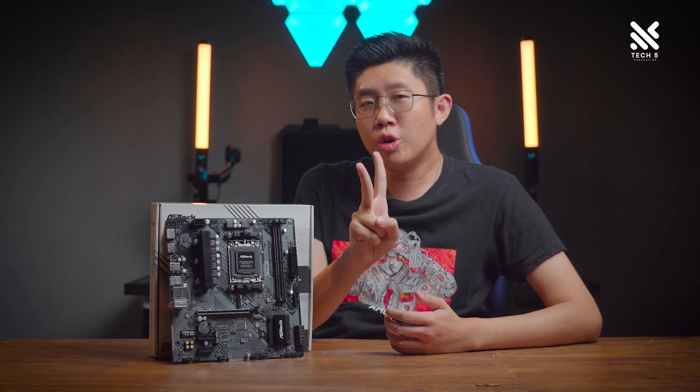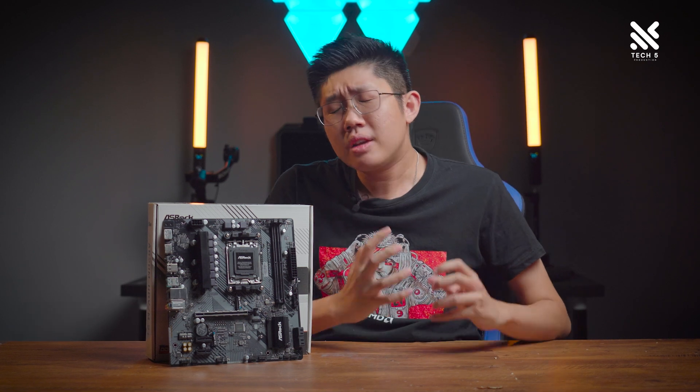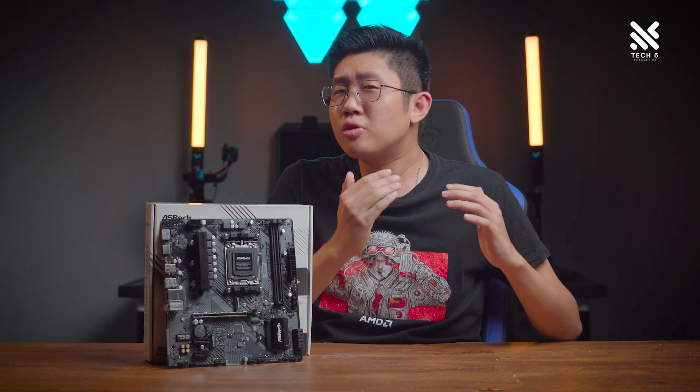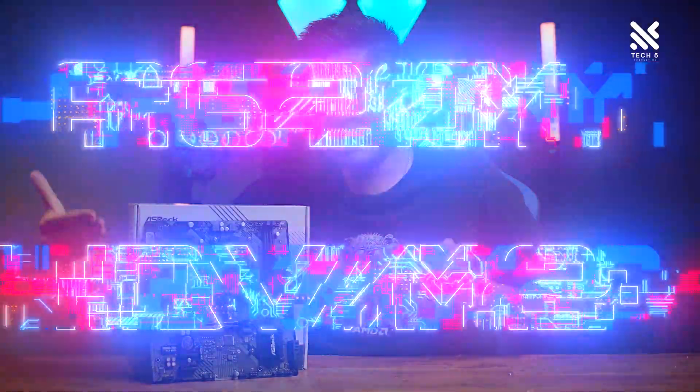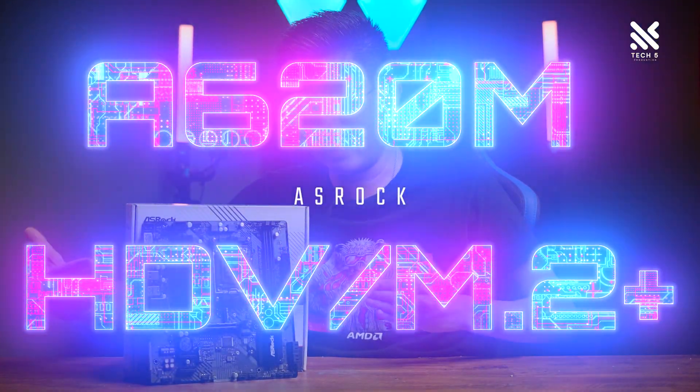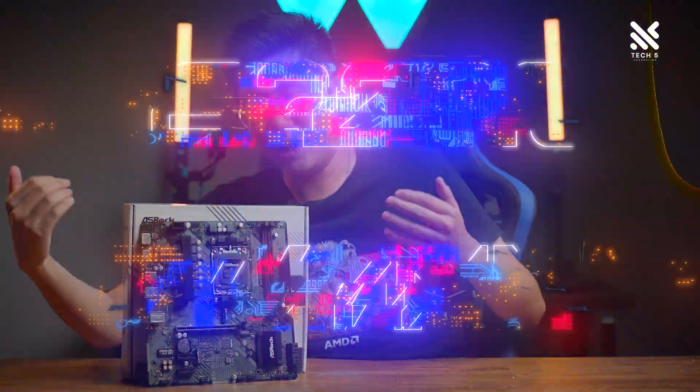In the last two weeks, we've reviewed two budget-friendly and great value casings. But what about your motherboard? You also want a budget-friendly yet feature-rich motherboard with similar features to a premium one. Well, ASRock heard our call with the ASRock A620M HDV M2+, a budget-friendly yet super-capable board. Let's have a look at it.